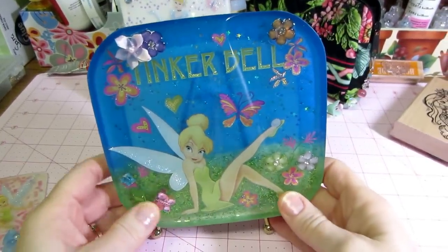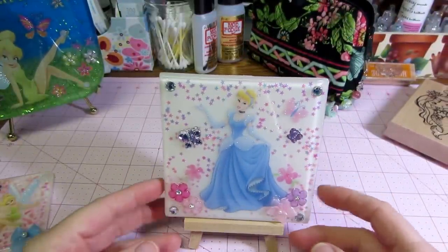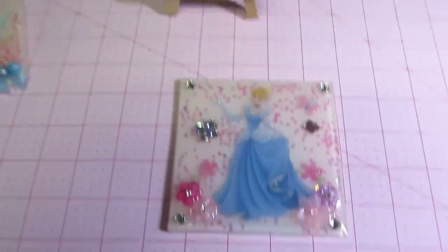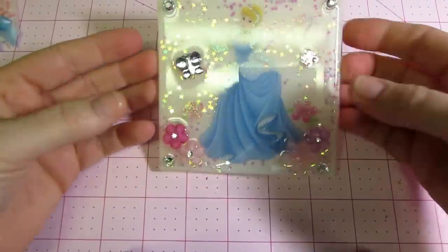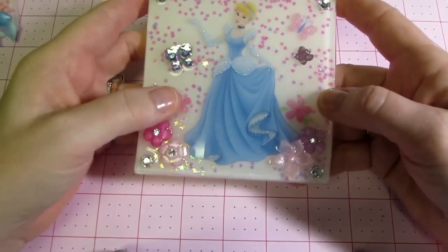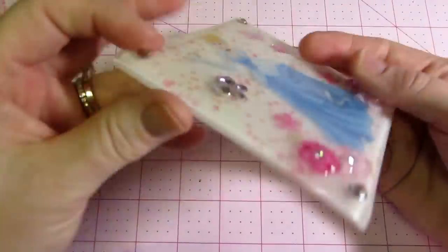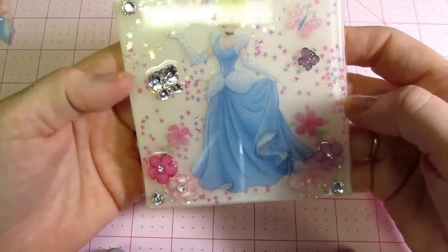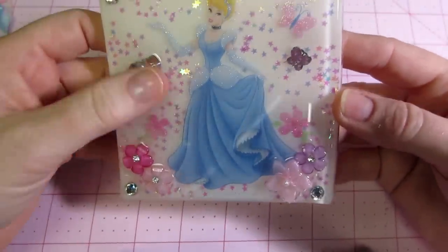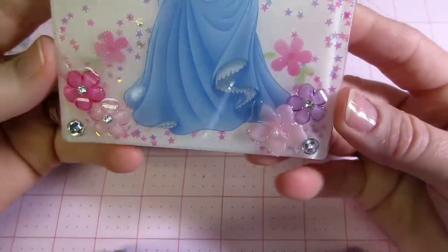I'm loving these Disney stickers. Here's my other piece — it's actually a resin mold from Resin Obsession. She is just one layer. I realize now that you don't have to wait for it to get tacky to put your stickers in; you can put them in right away. But if you want your little embellishments, like these stars I put behind her, they need to go in after it's gotten tacky — at least half an hour — so they stay behind the focal point.